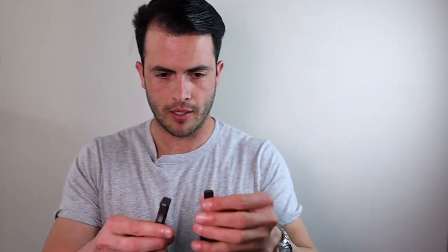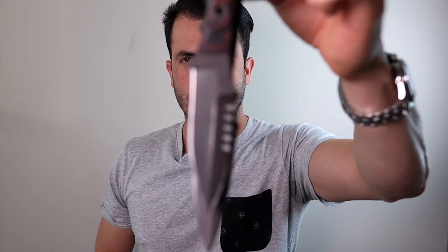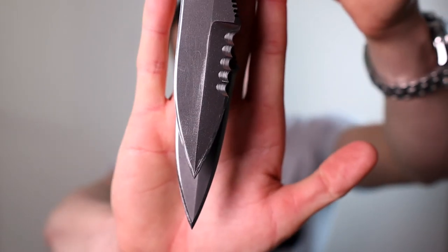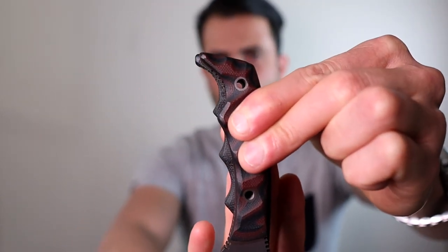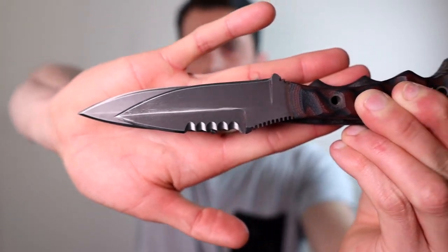Side-by-side comparison — if we line up the edges here, let's show you the shorter side, not the longer side. There you go, that is the difference. Now that little difference right there does prevent the blade from printing on my shirt. I have absolutely no worries carrying the Razorback.